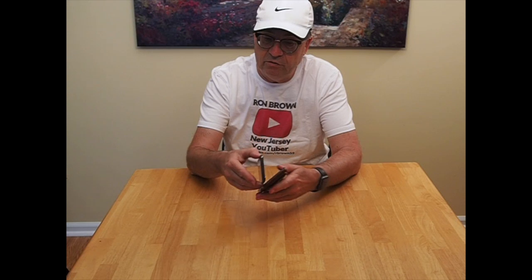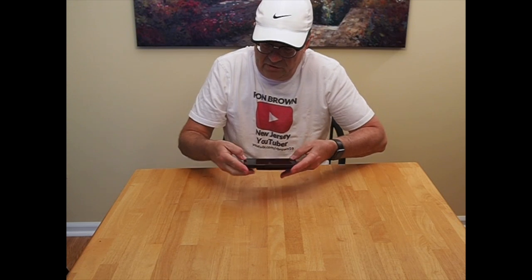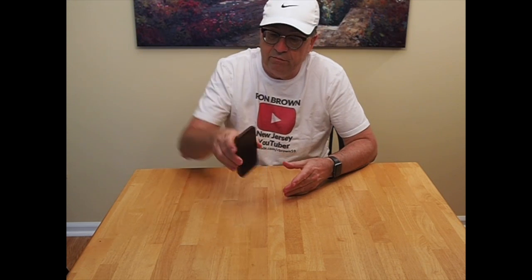I'll show you how easy it is to put it in. I want to point out that it has a padded background inside the case to keep the back of your iPhone protected from scratches and also cushioned in case of a drop. So it's very easy to put in — just put one edge in first, snap down, make sure the edges are tight and your phone's in.